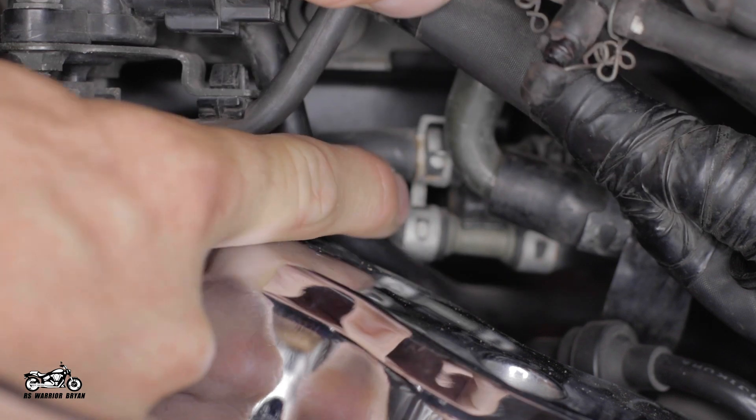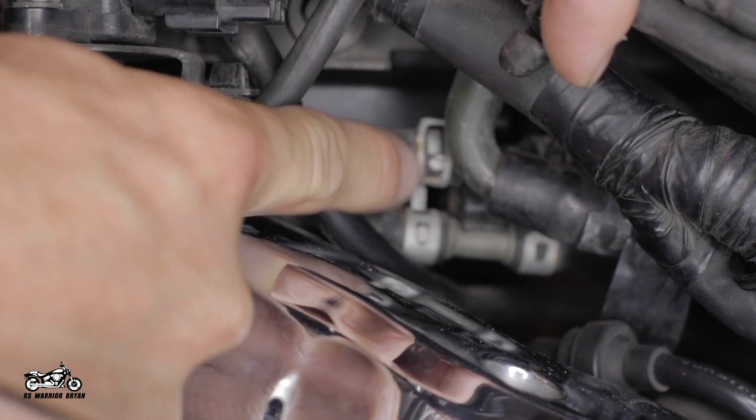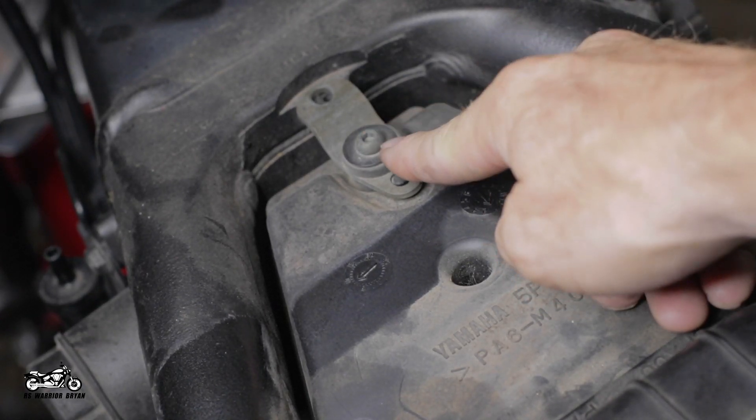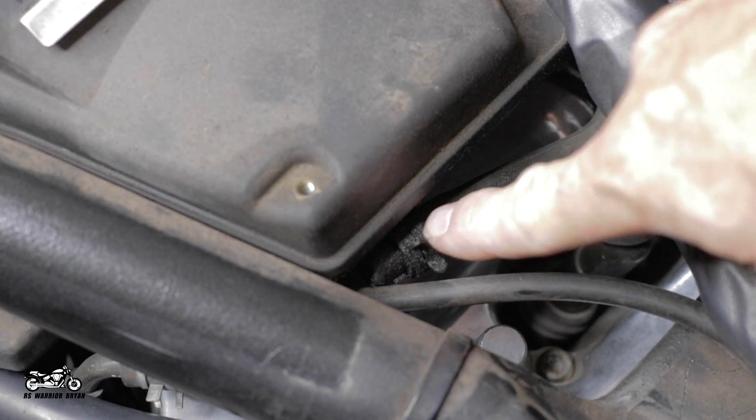Next, you'll come to the right side of the box where you will find two vacuum lines that are clipped to the air box — go ahead and unclip them. After that, we're going to come back up to the top and remove the 5mm Allen bolt that is holding the stock air box in. Last thing, on the rear of the air box, you'll find a hose coming off that you'll need to detach. We should be ready to remove the stock air box now.